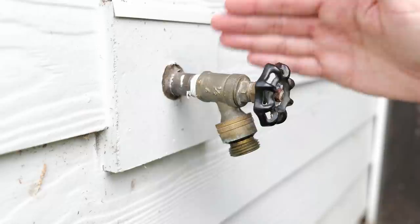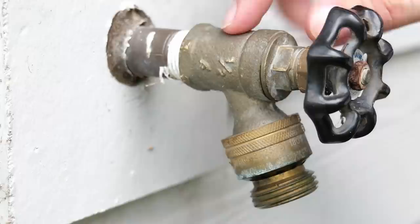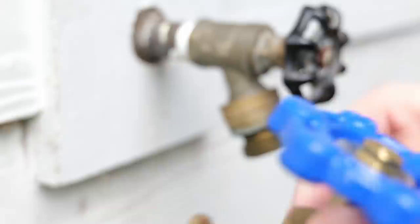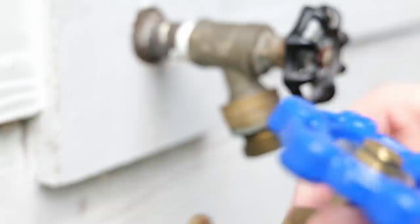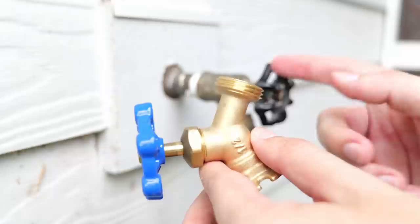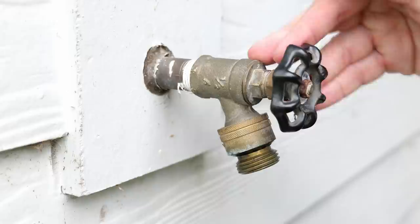The first thing we want to do before we replace this hose bib is do a little bit of shopping and make sure we get the correct replacement part. Typically on your hose bibs, there's going to be a number on the side of it. On this one it says half inch — they can also be three quarter inch. When you go to the store, look on the side of the box and verify you're getting the correct size for the piping you have on your house. The interior threads here get attached to the piping, and the threads on the outside where the water comes out are going to be about three quarter inch on most spigots.